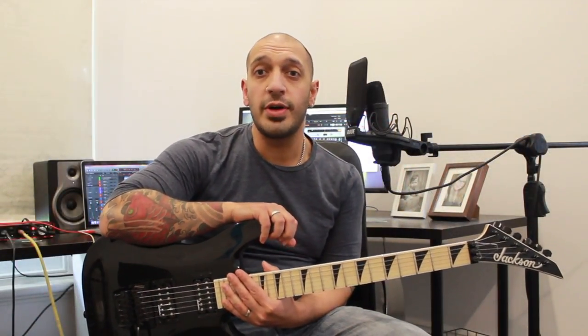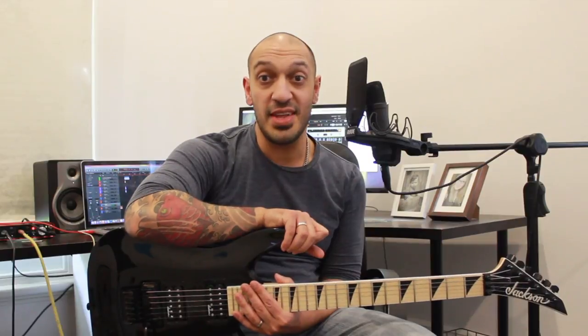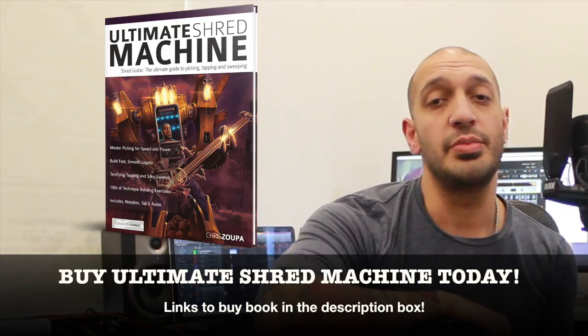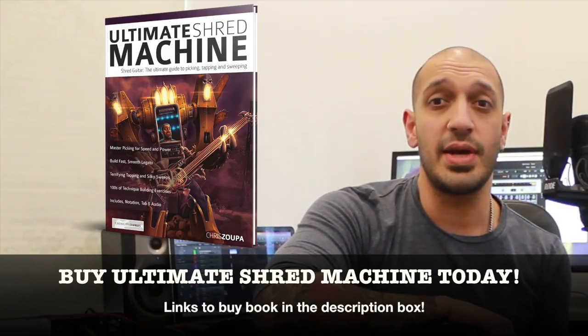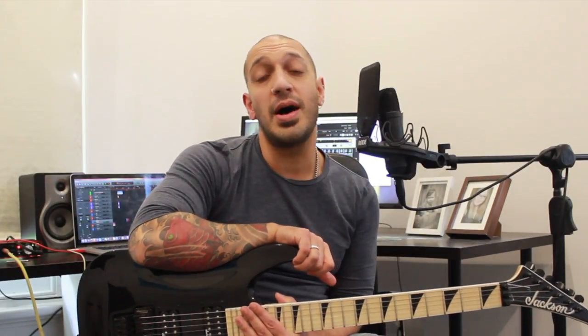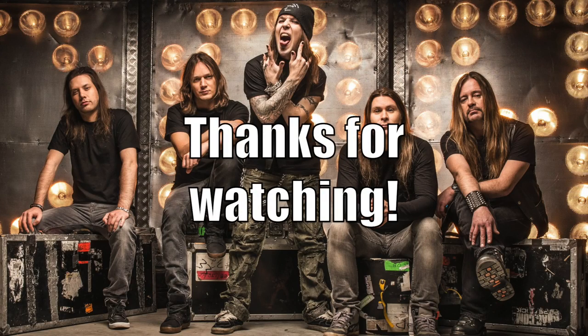And that was the first solo from Six Pounder by Children of Bodom - hope you guys enjoyed that. Please like and subscribe if you haven't already done so, and please click the links in the description box to my Facebook, my Patreon, and my Udemy courses. If you haven't already checked it out, please have a look at my book Ultimate Shred Machine if you want to up your chops in shredding, sweeping, legato and tapping. Hope you guys enjoyed the lesson - stay tuned for part two of this lesson, it is going to be an absolute doozy, catch you very soon.